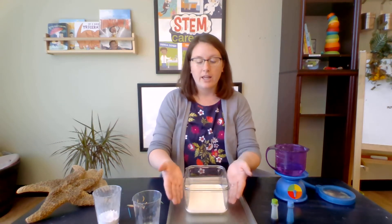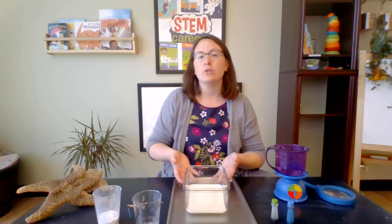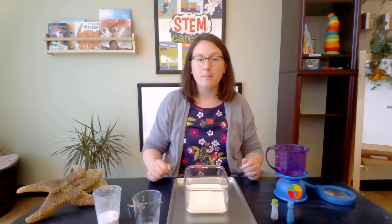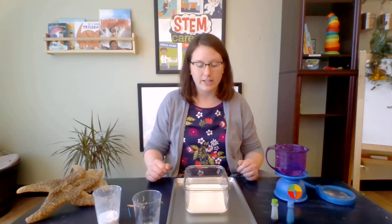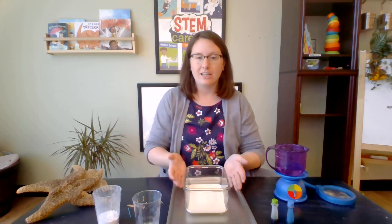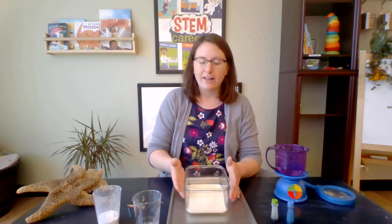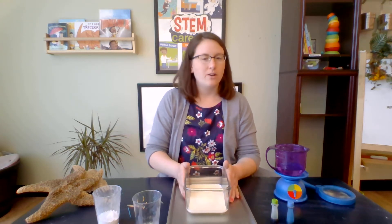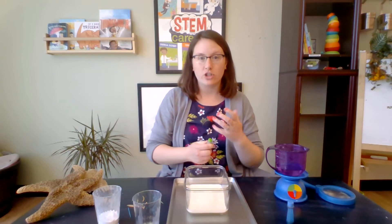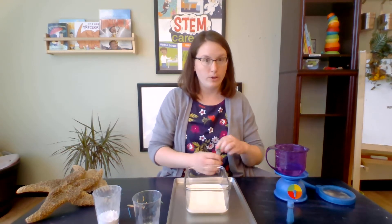The first step is to pour your milk into a container like this. This is just a baking pan that we had already in our kitchen. It's nice and deep — you guys can see through it. Having it a little bit deep would be a good idea, because we're still making predictions about what exploding means.